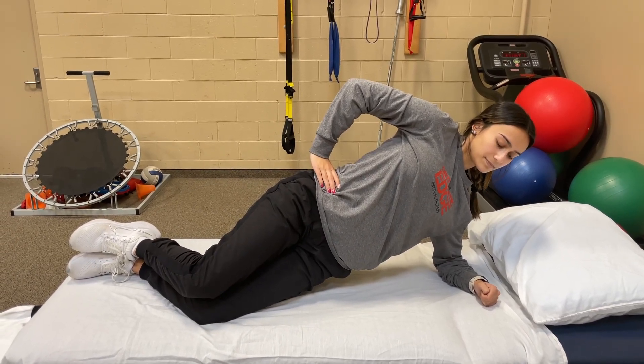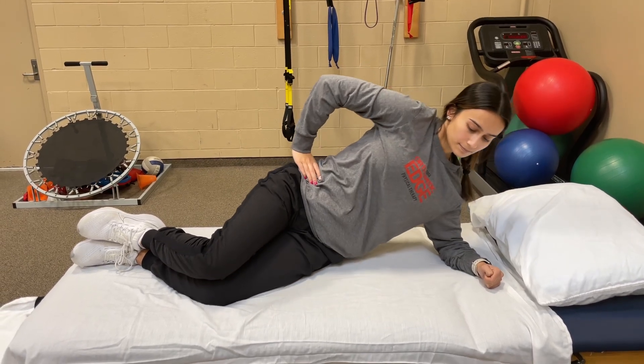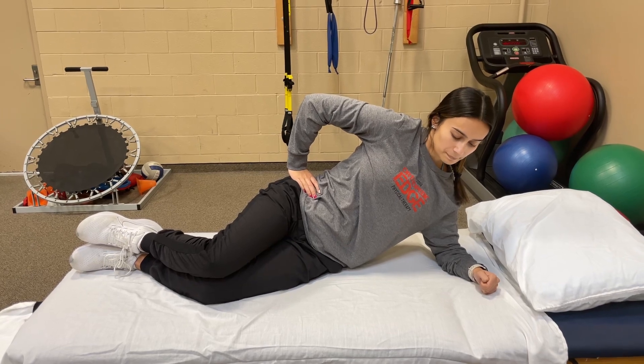She's going to hold this for 1, 2, 3, 4, 5, 6, 7, 8, 9, 10. Sit back down. See how she sits down. This is so you don't have any pain in your back. So go ahead and stand up again.